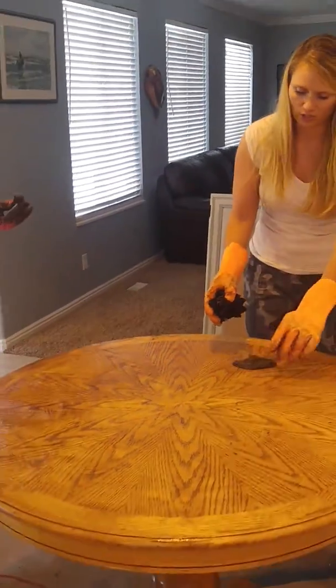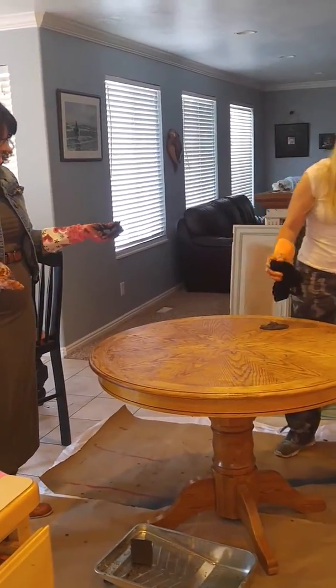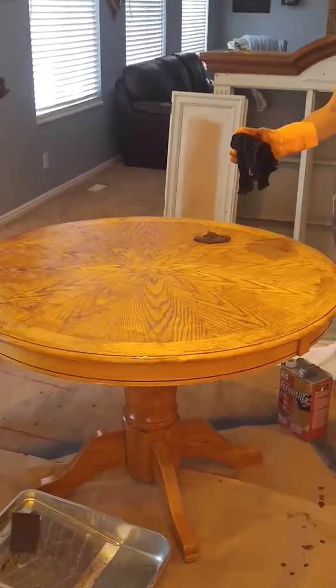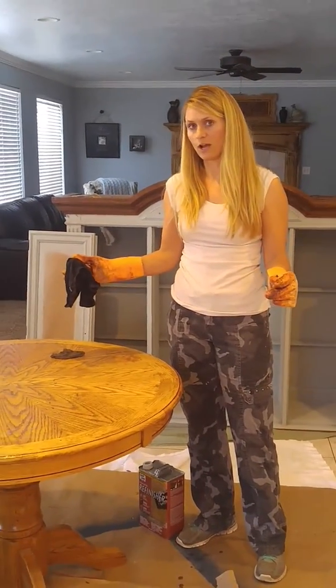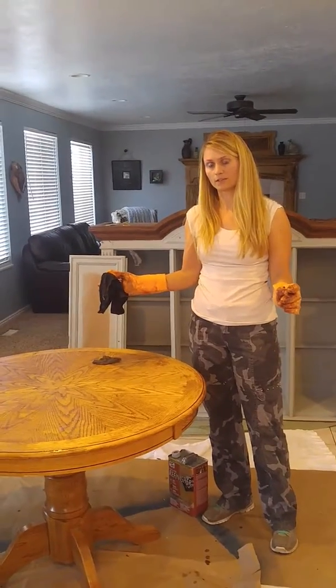We're just going to keep going at that, but you can see how well this has stripped this table. We will show you in the next part how we stain the table. Let us know if you have any questions and we'll see you on the next part. Thank you.